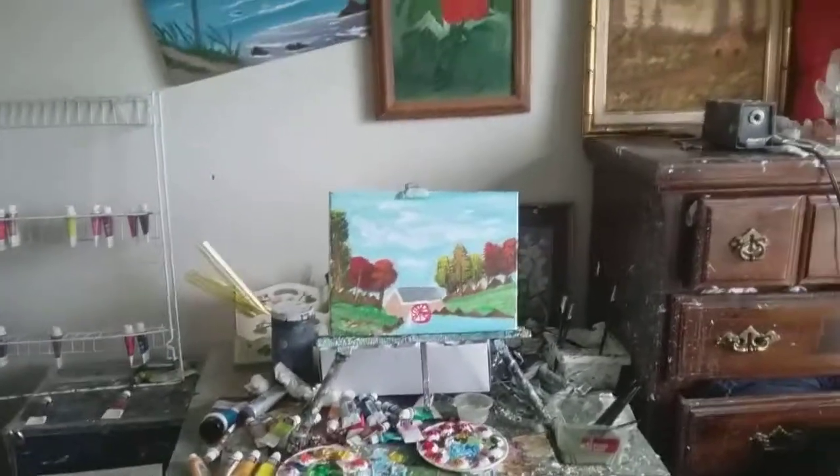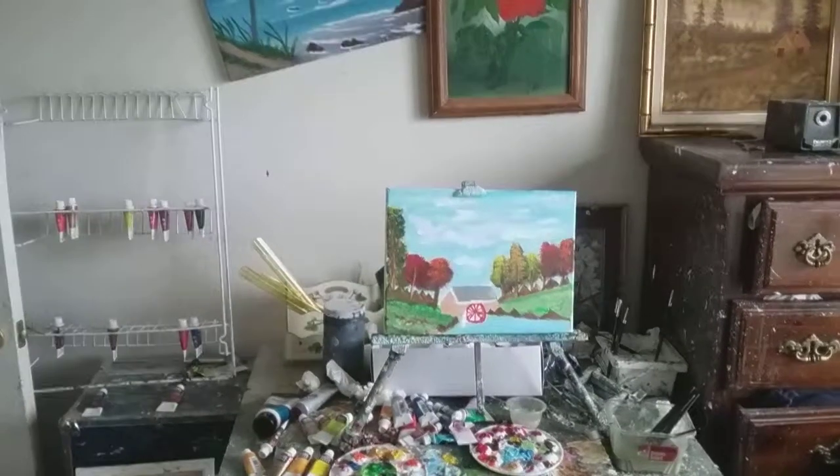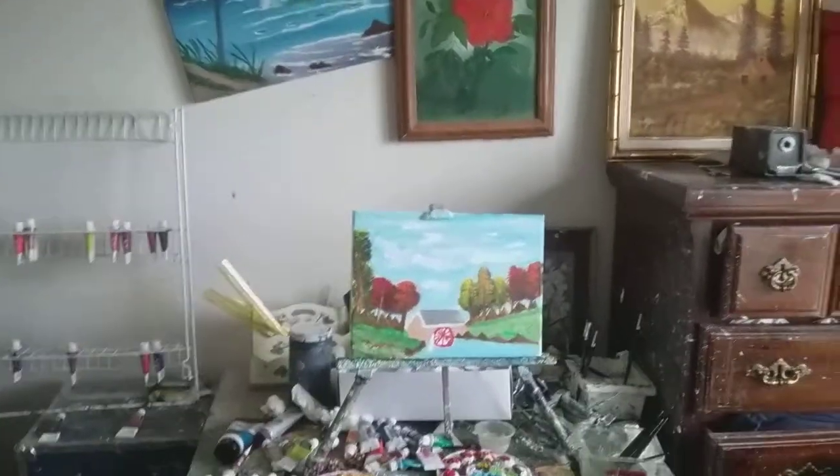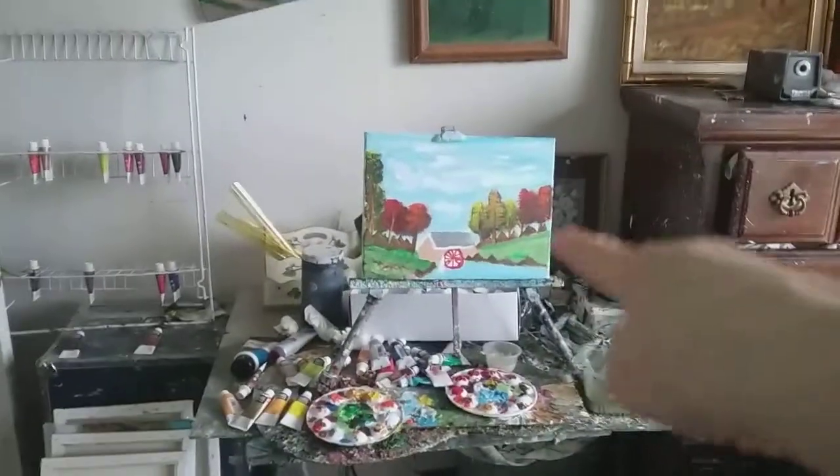Hello, hey, this is Mark Robb and I'm showing y'all another beautiful painting that I did, and this is it right there.